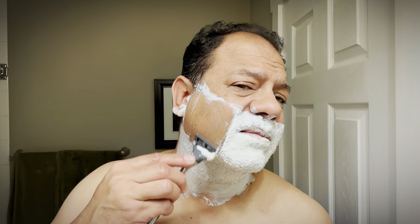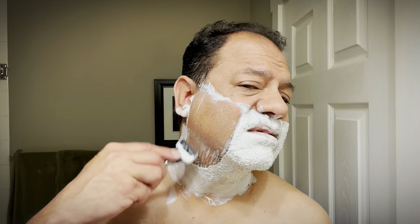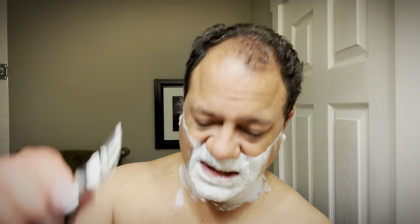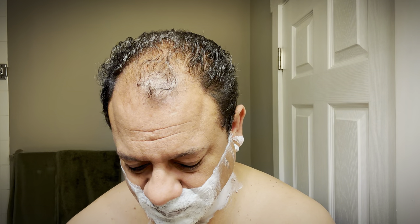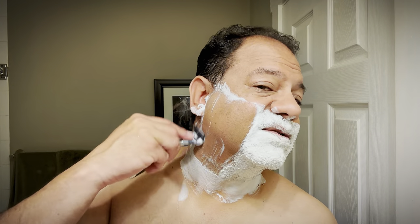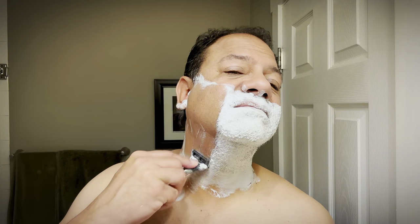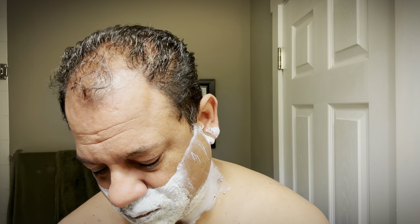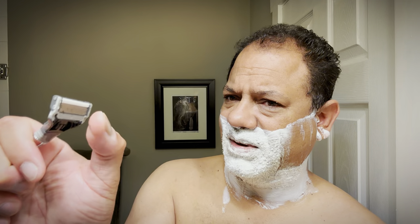I've had this beard on for maybe a little over a week and this razor is just slamming through it. What I like about Harry's — pretty much a simple rinse, there's a few hairs left, but a simple rinse gets most of those hairs. So it's not a cloggy razor, even on this longer stubble. I've given you the hack before: to get those stray hairs, use your thumb with the blades and just pull down.